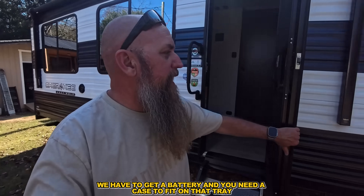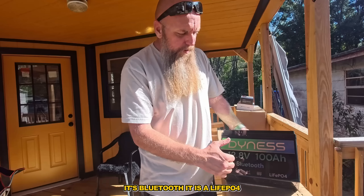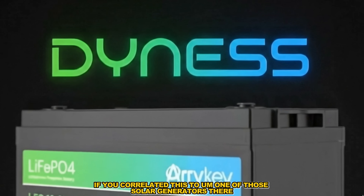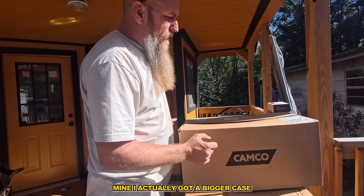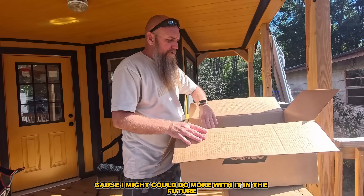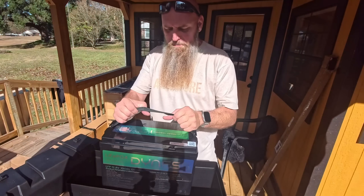So when you get a new camper, you have to get a battery and you need a case to fit on that tray. Destin sent me this battery for RVs — it's Bluetooth, it's a LiFePO4, it's 12.8 volts. This is really good for RVs if you're wanting to be off-grid. If you correlate this to one of those solar generators, it's a 1,280-watt system.